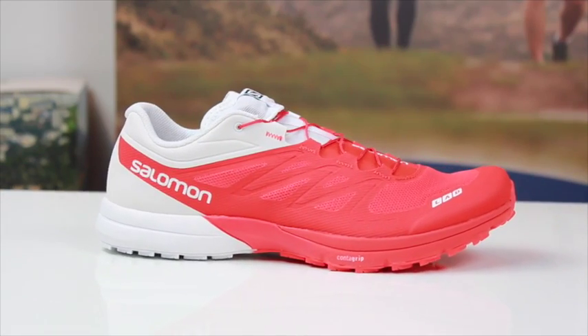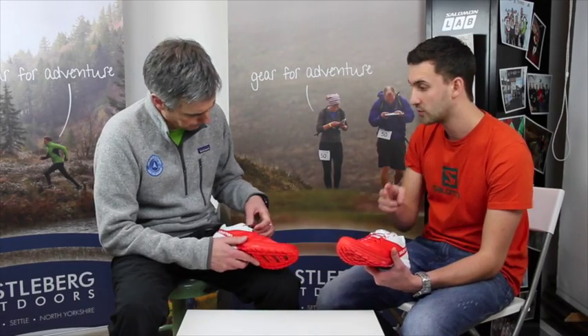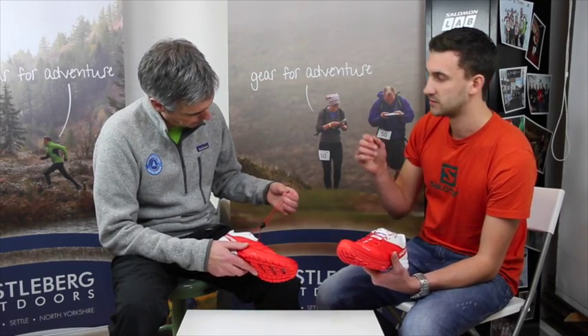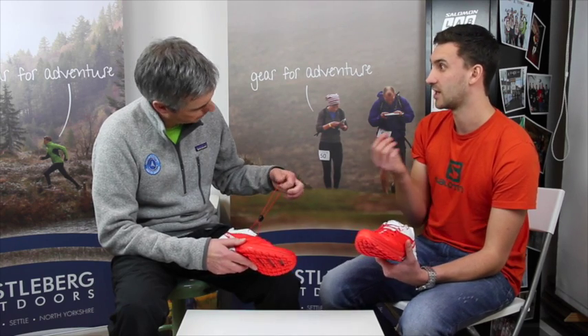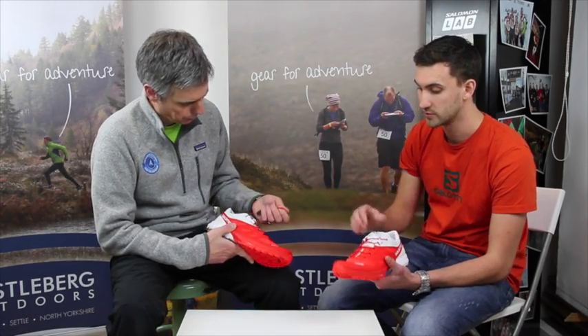Again, we're using the quick lace system as we do in our racing shoes. And these laces are still Kevlar. We've got nylon on the outside, which is the bit you can actually see, and if you ever cut one open you'll see it's got a white core — it's kind of like a climbing rope construction. That white core is the Kevlar. Incredibly tough, very high breaking strength — really solid laces.